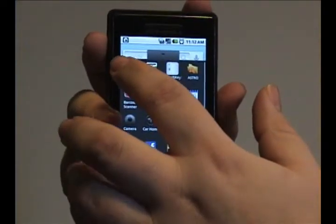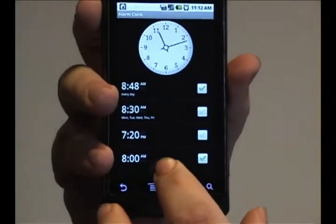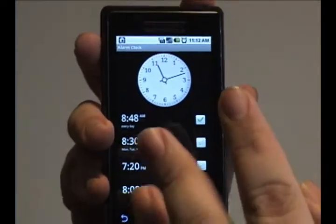What you need to do is go into the alarm clock program and you'll see that from another tutorial I've actually added a fourth alarm as opposed to your usual three.